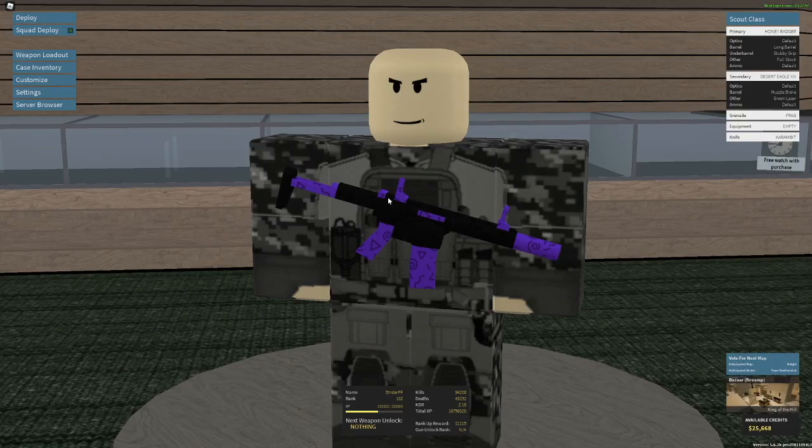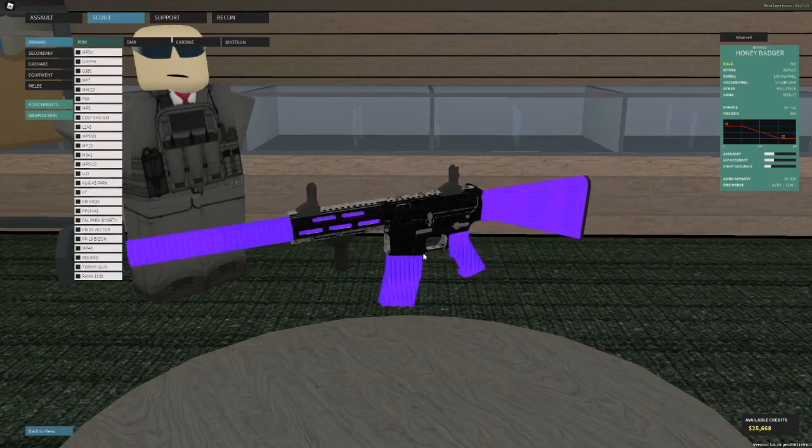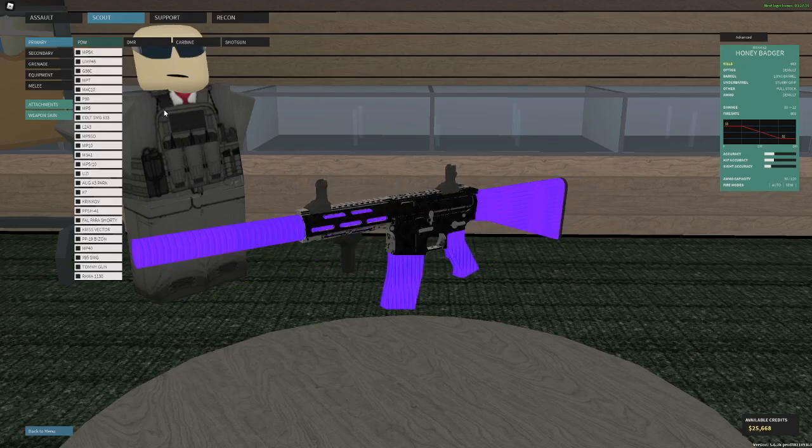A lot of people do setups, but they tend to just be like, oh, long barrel, full stock, stubby grip. It's kind of just some boring stuff, but today I wanted to do some underrated setups that I've made myself, and I think are, while not the most used setup, they are a very good option. So comment your underrated setups down below — not just the normal setup. I want to know setups that are very different from a regular setup.